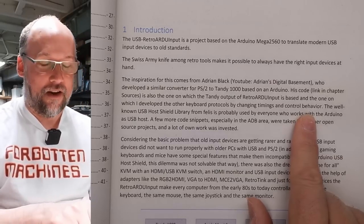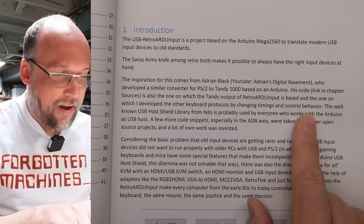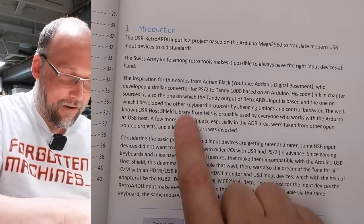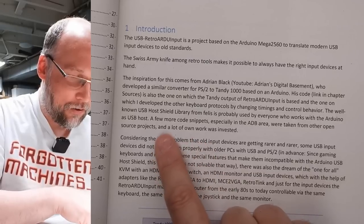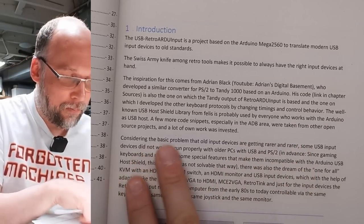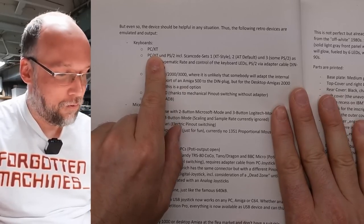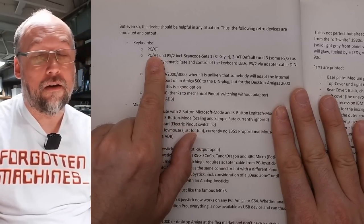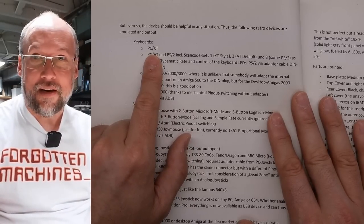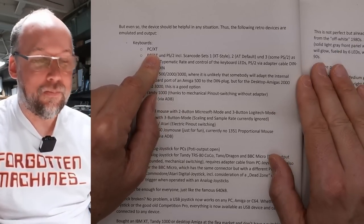Zooming in — the inspiration for this is from Adrian Black, YouTube Adrian's Digital Basement, who developed a similar converter for PS/2 to Tandy 1000 based on Arduino. His code is one of the sources the Tandy output of the Retro ArduInput is based on, with other keyboard protocols added by changing the timings and behavior. That's awesome — I made that thing just thinking 'this will work,' made a video about it, and Volker went ahead and adapted that code. The well-known USB Host Shield library from Felix is used by everyone who works with Arduino. Looking at what's supported: PC XT — awesome, because PC XT keyboards on eBay are expensive now, but you can get a PS/2 keyboard at a thrift store for a few bucks.